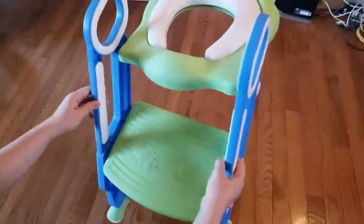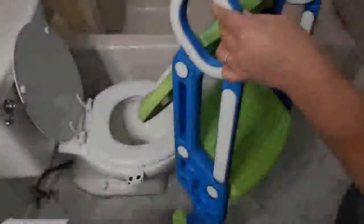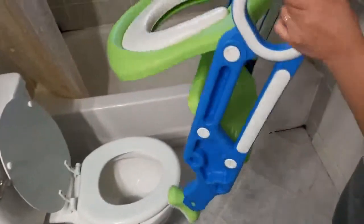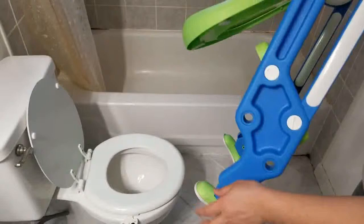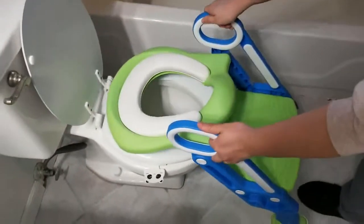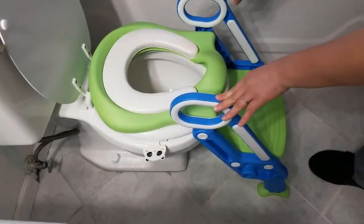That's what it looks like after finishing installation. Let's take it to the toilet and see how it works. You can see the seat itself is adjustable and the feet are adjustable as well to fit on the toilet. All you have to do is firmly press on it and it will pretty much adjust itself in place securely.